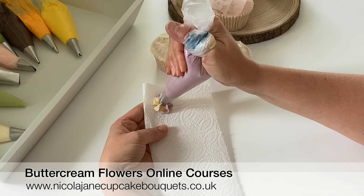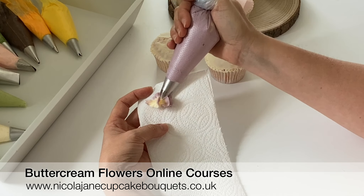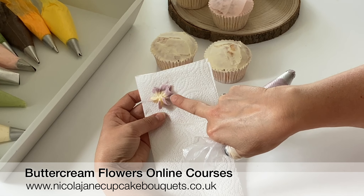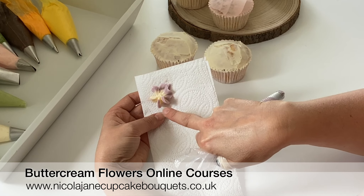When you start piping, just squeeze a little bit of the buttercream out onto a piece of tissue to make sure that you've got both of those colors coming through, and you get this really pretty two-tone effect on your flowers.